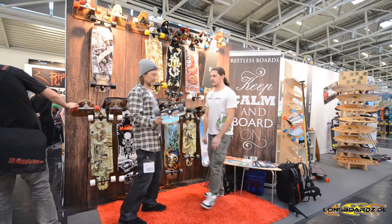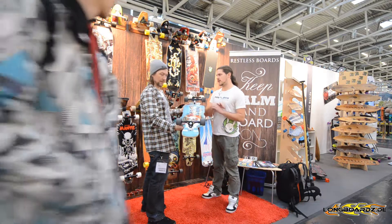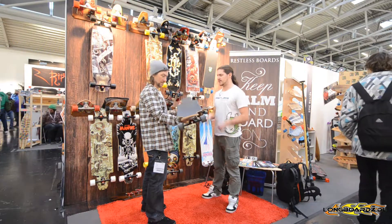That's the Fishbowl — one of our earlier boards. It's a really fun board because it goes all around. You can do everything: downhill, free ride, freestyle. It's a bit of everything.